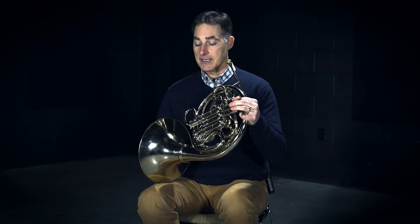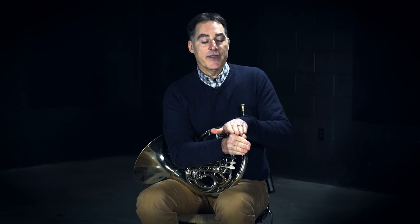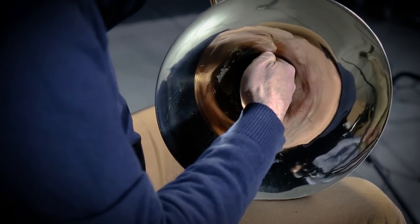Once you stick the hand nice and firmly into the bell, just lift it up for a moment. You should feel the weight of the horn on this part of your hand — it's like this triangle right here. The weight of the horn will fit somewhere on that triangle; it doesn't really matter where. So put the horn down on your leg, put the hand back in the bell. If you like it off your leg that's fine; if you like it on your leg, the hand will be in the same position. When you play now, you'll have the normal and proper hand position for the horn.